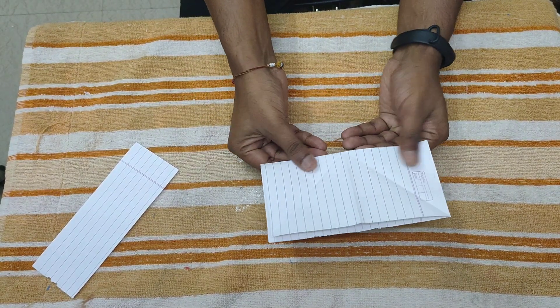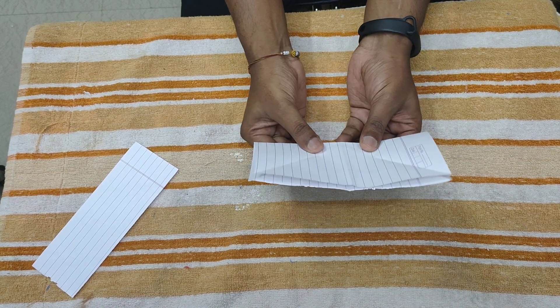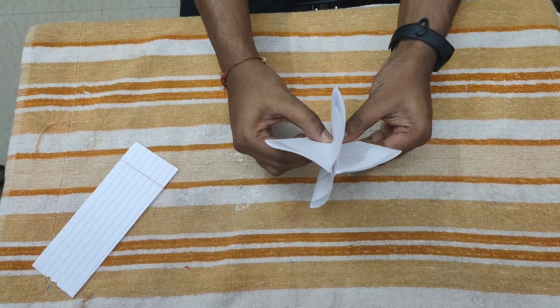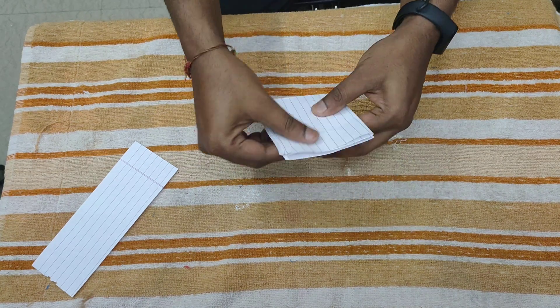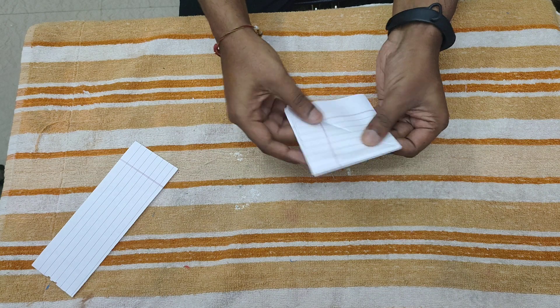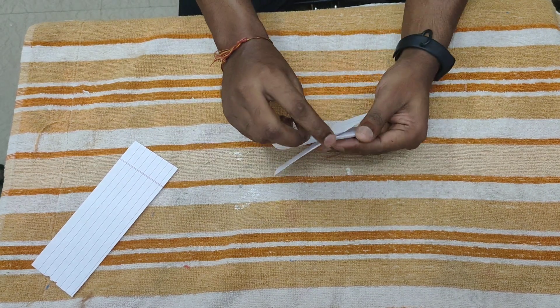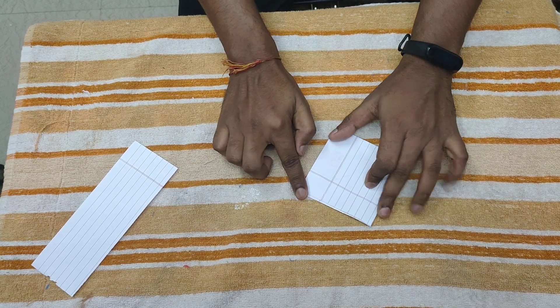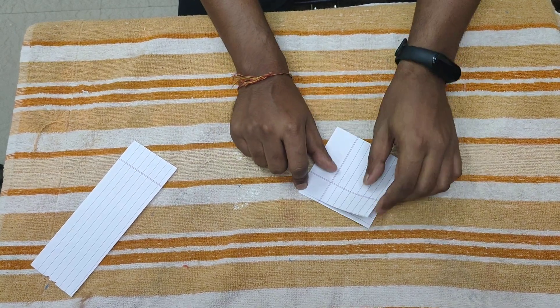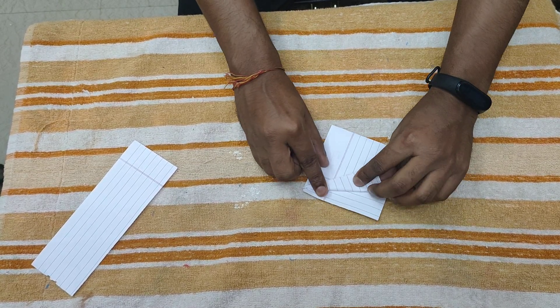Now fold your paper into a rectangle position, then close this part like this and fold it on two sides and two sides. After folding this, you have one side on top — it's a closed side — and one side is an open side. Make sure the open side is down and fold like this, bringing this line towards the center line.